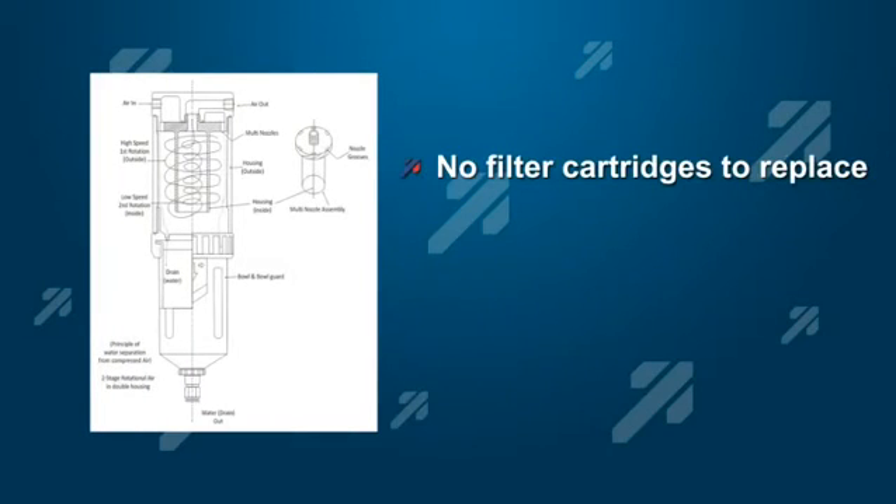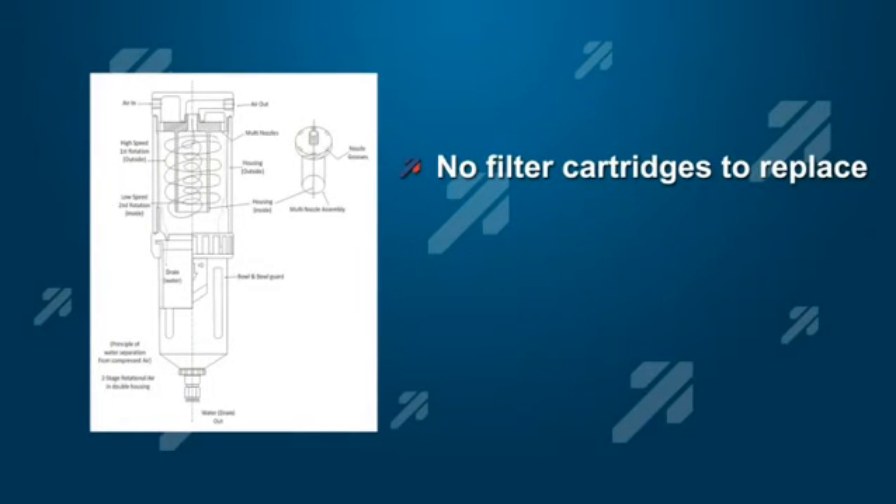There are no filter cartridges ever to replace. The Super Separator comes with a five-year warranty. Let's show you how the Super Separator works.